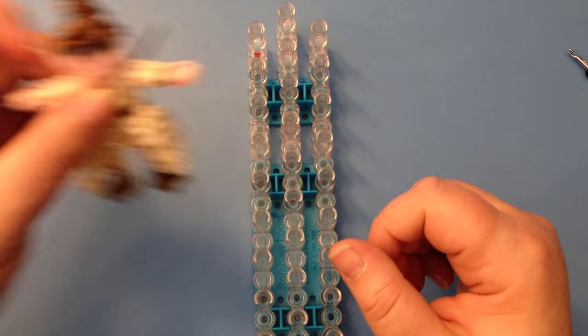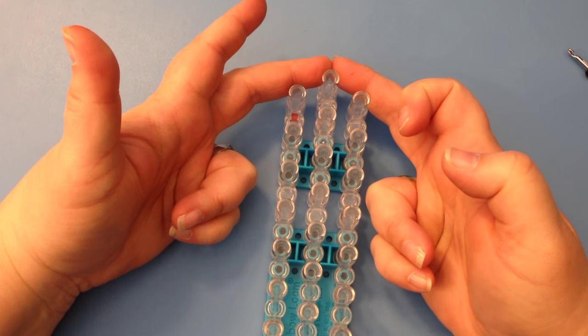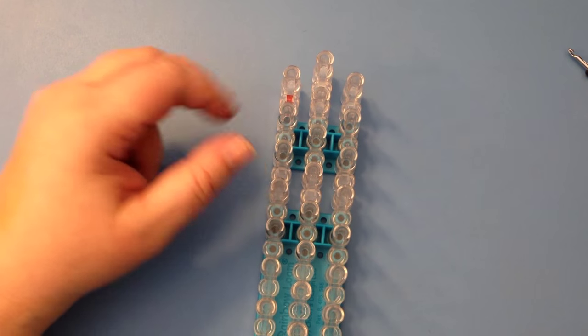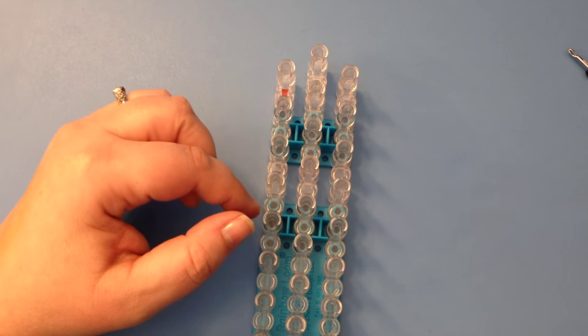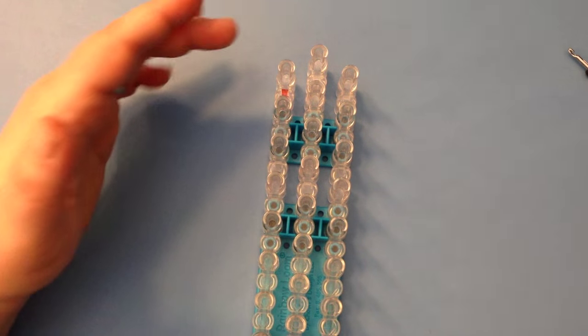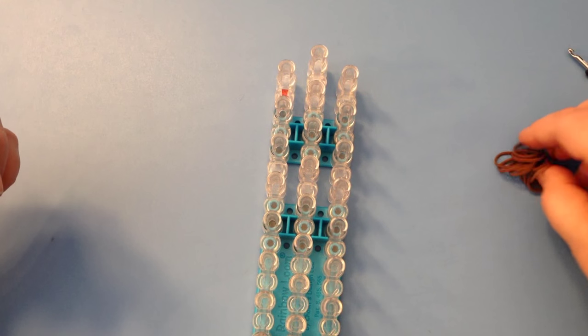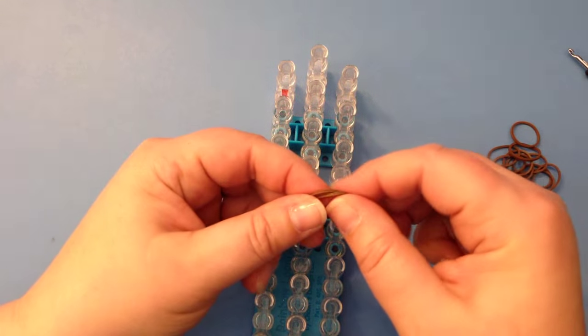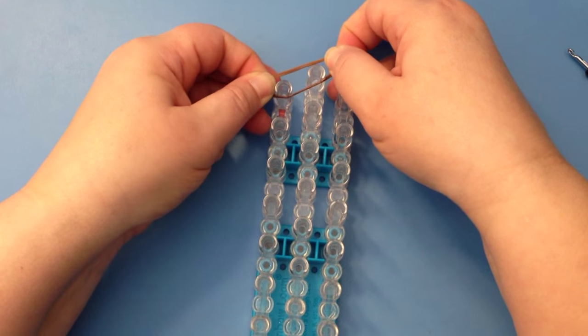We'll try two different ways of doing that — an easy way and the way that I've done it here. Let's get started. Single loom in the offset configuration, which means column two is slightly higher, and columns one and three have the open part of the peg facing towards us instead of the other way. We're also going to be double banding — take two bands and place them over the pegs together so that you have a stronger result.